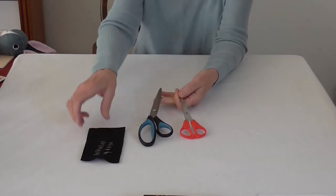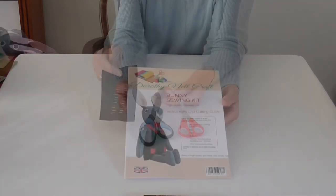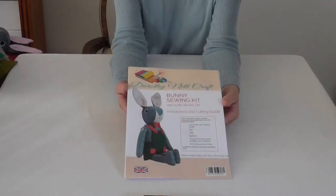You will also need a few dress pins. Please read the guide all the way through before starting. It will give you an idea of how the work progresses and what you need to do to ensure a quality finish.